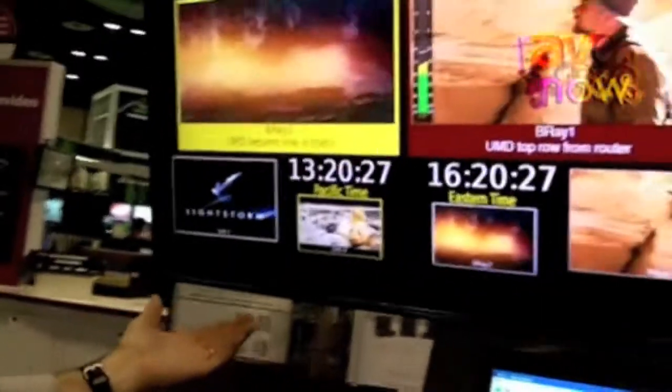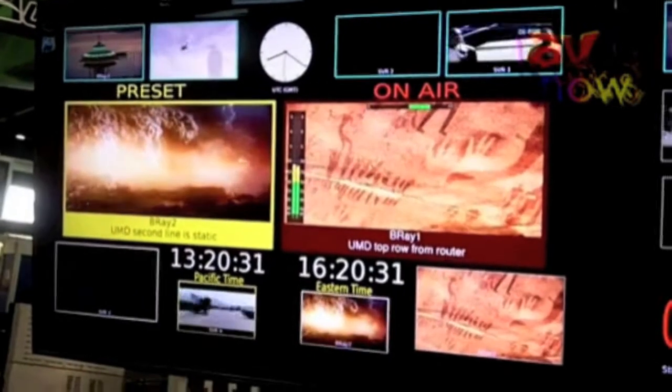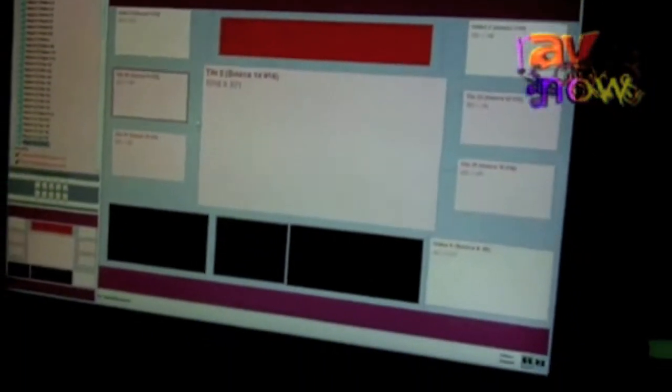I just set the time once and it knows the offsets for the different locations. You set it up and control it through this graphical user interface where you make changes, adjust the size of the screens, and then it is reflected in the screens.